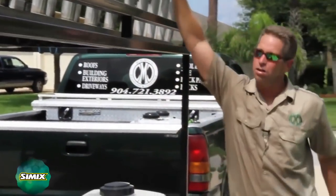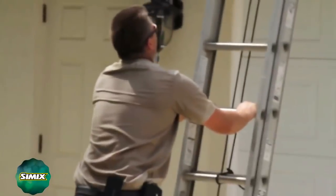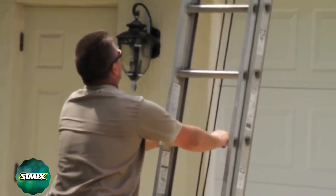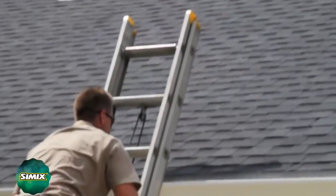Take the ladder off the trailer. Then we would set up the ladder. If you set up on a gutter, you probably want to be in between the spikes so you don't bend the gutter all up.